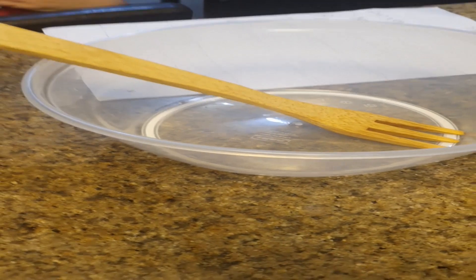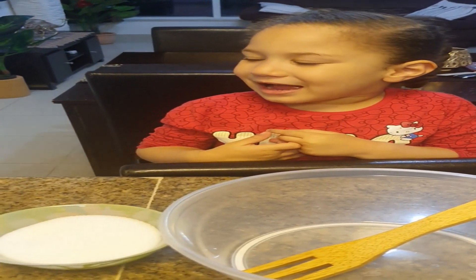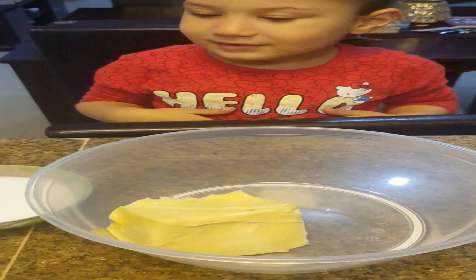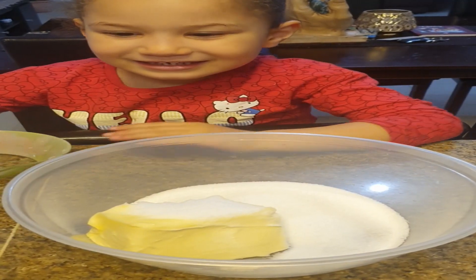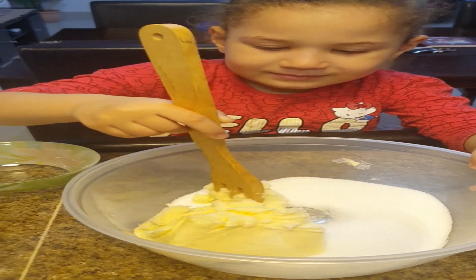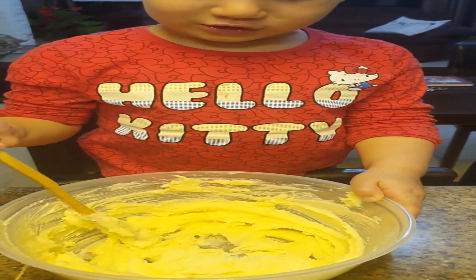And we're going to mix up all this with this fork — a wooden fork. Now we're going to start putting the butter and sugar. The sugar. We're going to mix it up, try to mix it together slowly. We're going to keep mixing until the sugar melts.